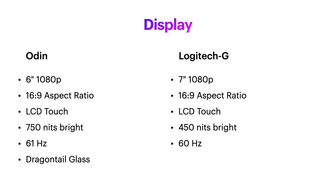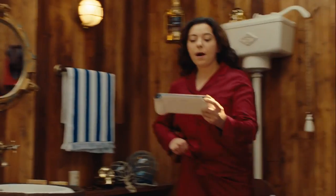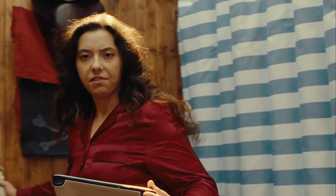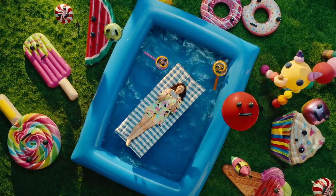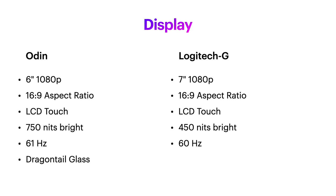Also worth noting is Odin's brighter display, which makes it easier to play outside — though I don't expect you to do that much with a cloud gaming handheld, unless you want to believe you'll play in the backyard pool like the lady in Logitech's promo video. I have to say the 60Hz display is preferable though, as the 61Hz can cause some retro games to flicker.